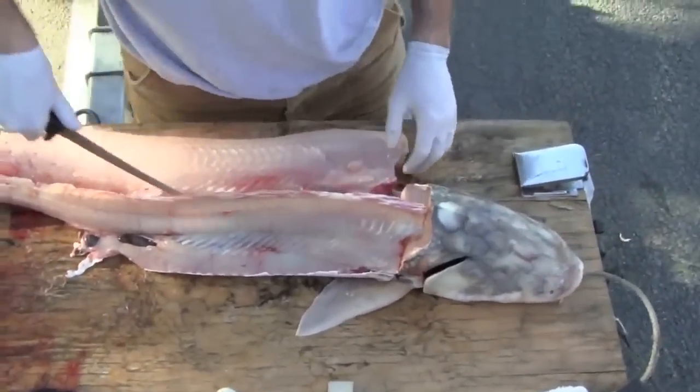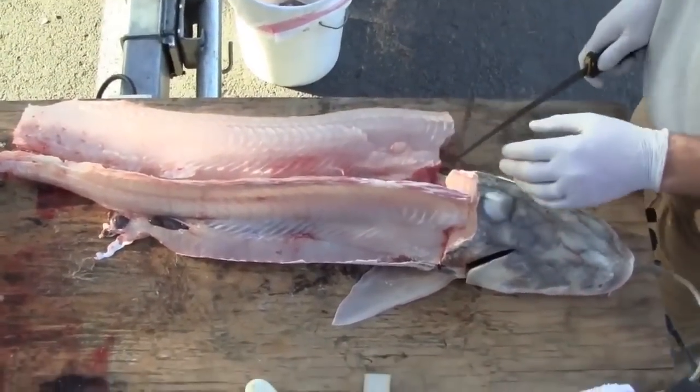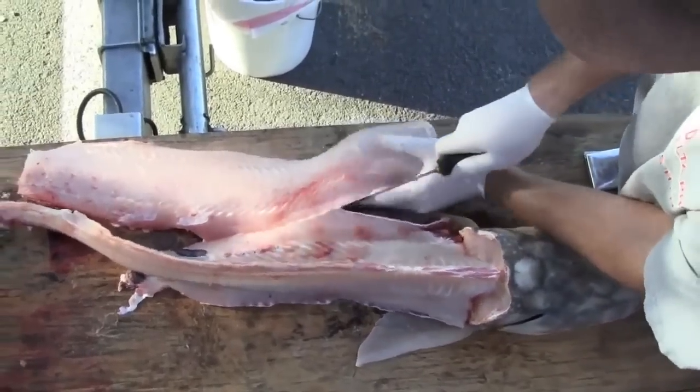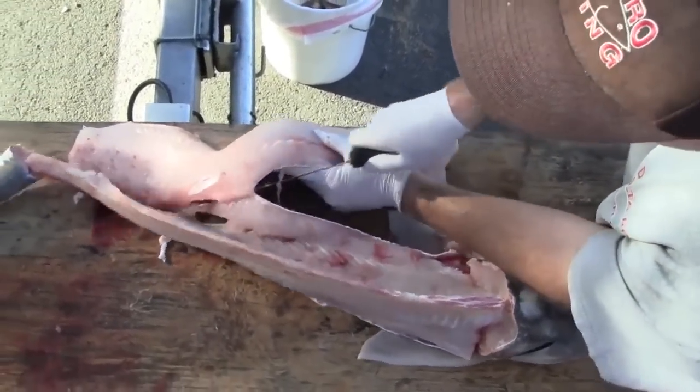Beautiful — that's what the fillet should look like. You shouldn't see any blood. Always bleed your fish — bleed that sturgeon as soon as you put it in the box. There's another cut right down that bottom scoot line.